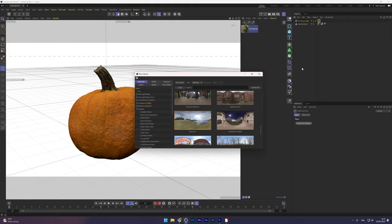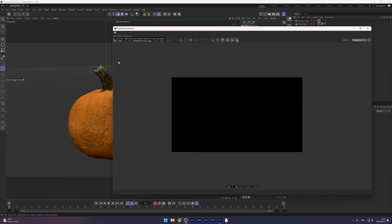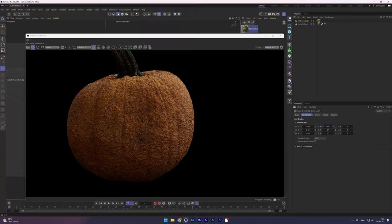Playing around with the material ended up giving a great result. By the way, I also did a live stream covering the full 3D scanning process — how I scanned the pumpkin, optimized it in Cinema 4D, and rendered it using Redshift. Check the link in the description if you'd like to see that.